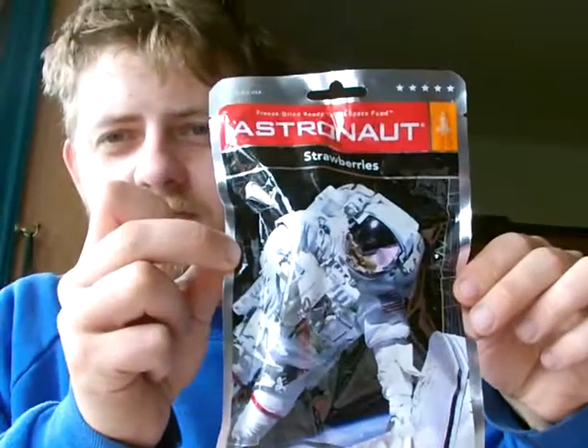Hello YouTube! This is an odd video - it's a taste testing of strawberries, but not the sort that you find in the supermarket. These are astronaut strawberries.